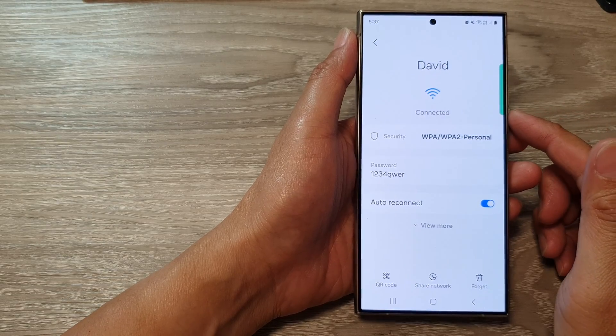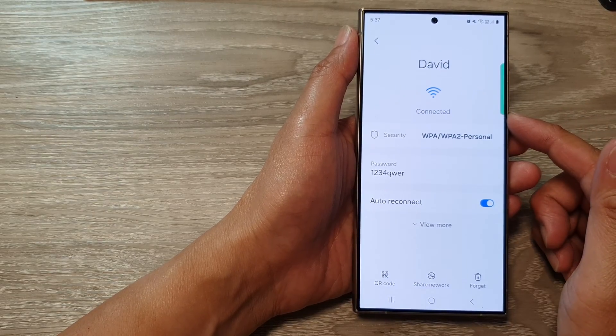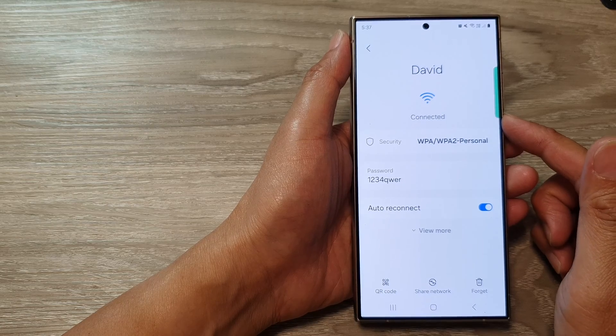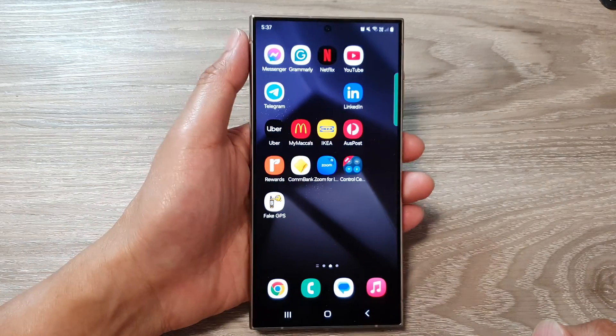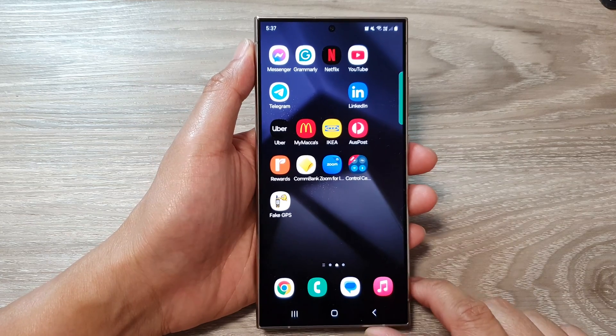How to find the forgotten wi-fi password on the Samsung Galaxy S24 series. First, tap on the home button to return back to the home screen.